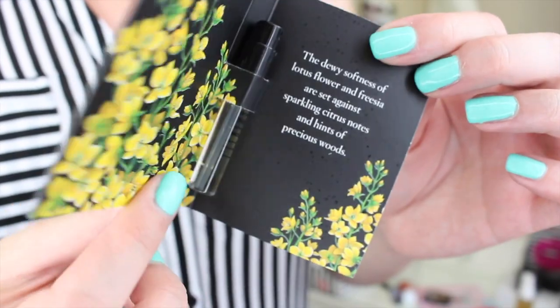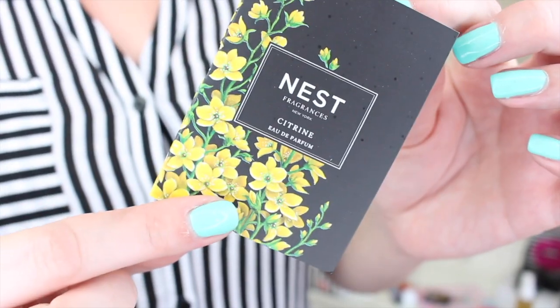This is Nest Fragrances Eau de Parfum in the citrine scent. I feel like this is going to be very citrusy based on the name. You know what? This smells a little bit like Dolce & Gabbana Light Blue. I feel like I'm getting that vibe from it where it's kind of androgynous, like masculine and feminine. It smells really good, actually. There's like a little bit of floral citrusiness to it too. Not bad — I actually like that a lot.